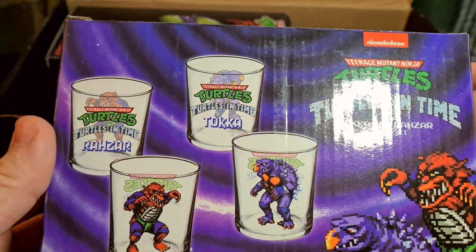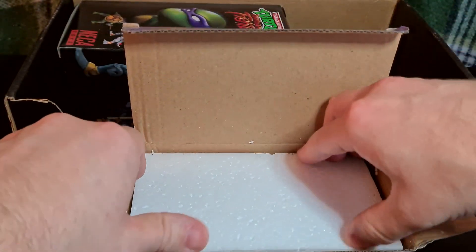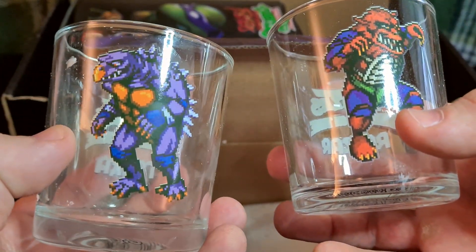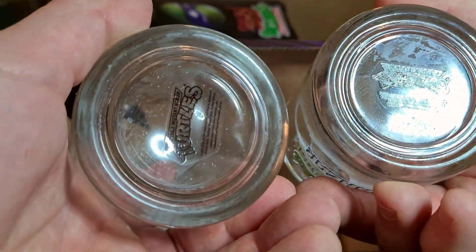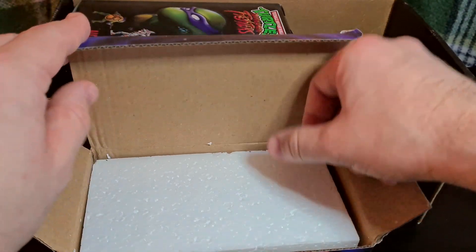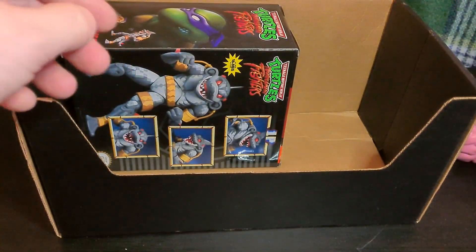Oh look at that — a Turtles in Time token razor glass set. These are nice, yeah I like them. I wonder if they go in the dishwasher or I have to do it by hand. They're small so it's probably easy to wash.